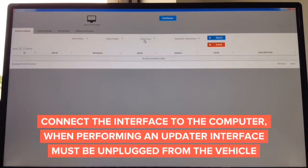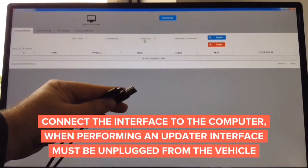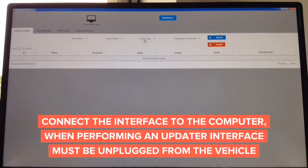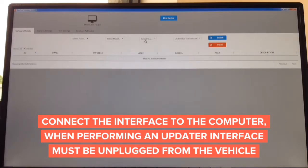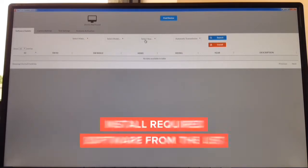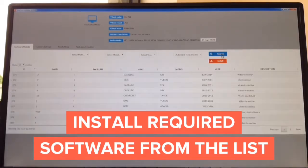To update, you need a cable like this — a standard cable. One end is micro USB and the other is standard USB. The standard USB end goes to the computer and the micro USB goes into the interface. Connect this end into the computer — Mac or Windows — and the other end into the interface you're updating. Once the interface is connected, all information appears on screen; install the desired software.